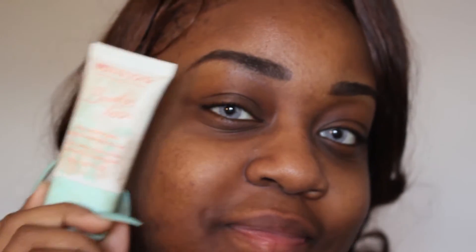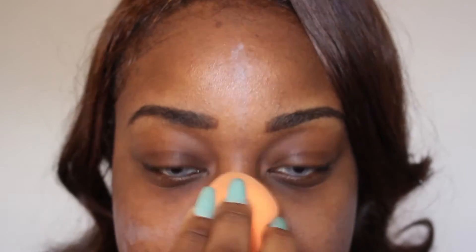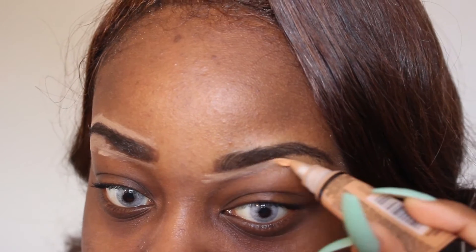Since you guys already know my regular foundation routine because I do the same routine every single video, we are going to skim through the foundation and regular facial stuff, which will be down in the description bar. I'm just going to prime my face and then we're about to move on to the good part, which is the eyes.